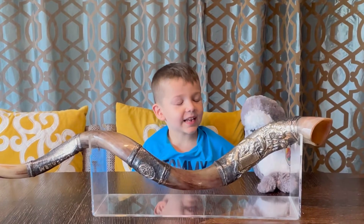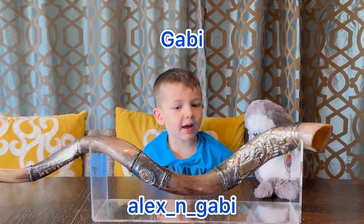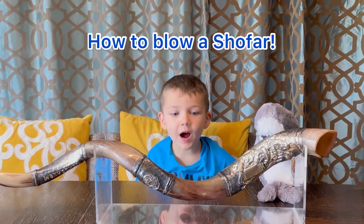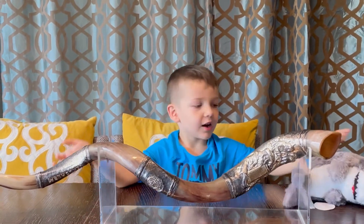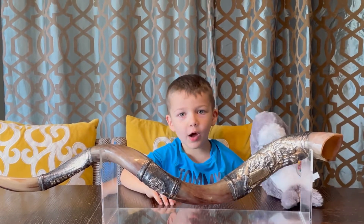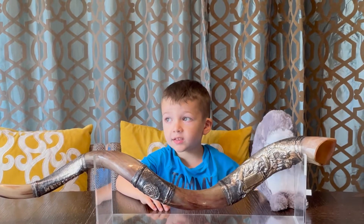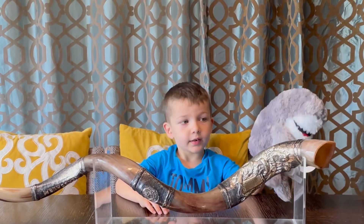Hey guys, it's Gabi from Alice and Gabi. Today I'm going to teach you how to blow the shofar. A shofar is a type of horn that people blow on the new year. Some people call it a shofar and some people call it different.